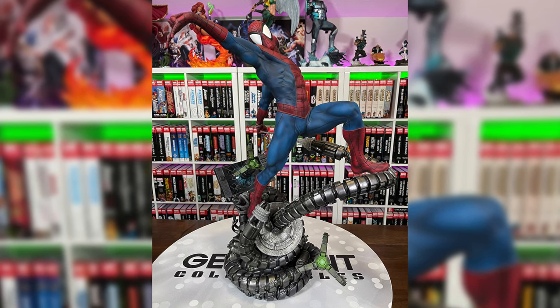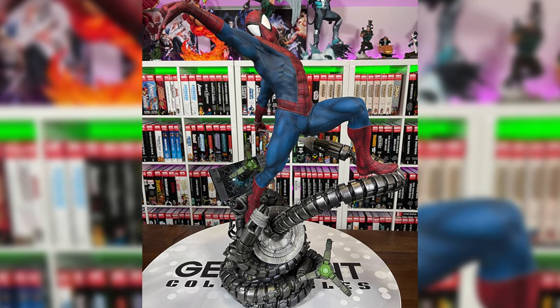Before we get started, make sure to hit that subscribe and that notification bell so you don't miss a video. Plus we're doing a giveaway once we hit 125,000 subscribers where we're giving away this Spider-Man premium format by Sideshow. Stay tuned until the end of the video and I'll tell you how to enter.